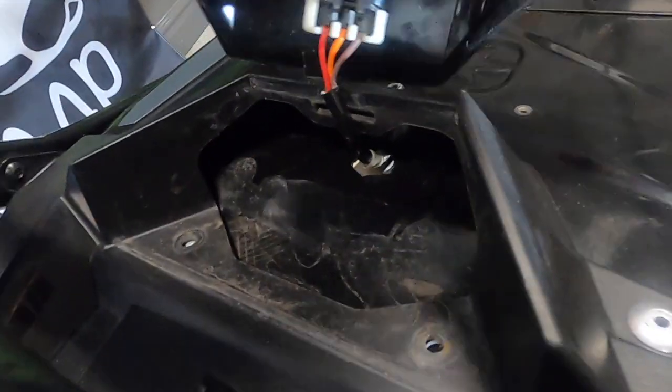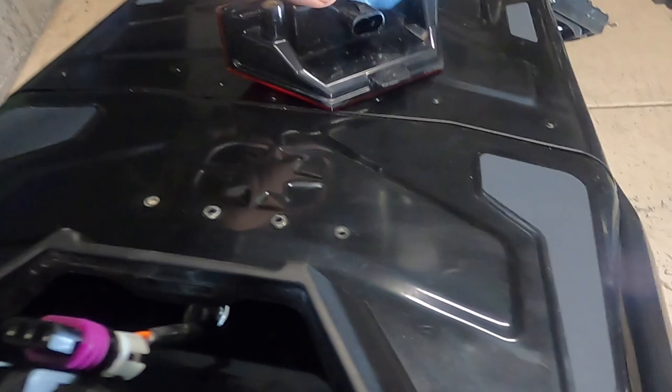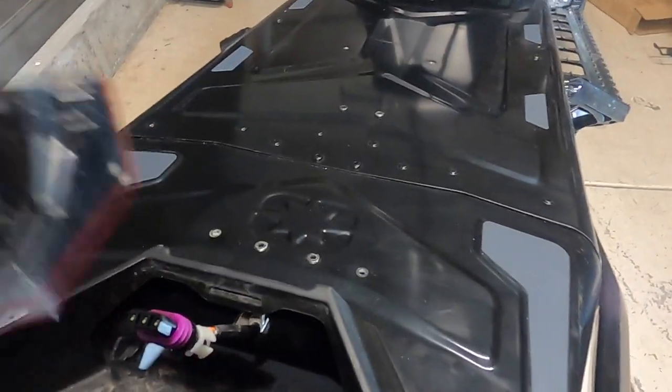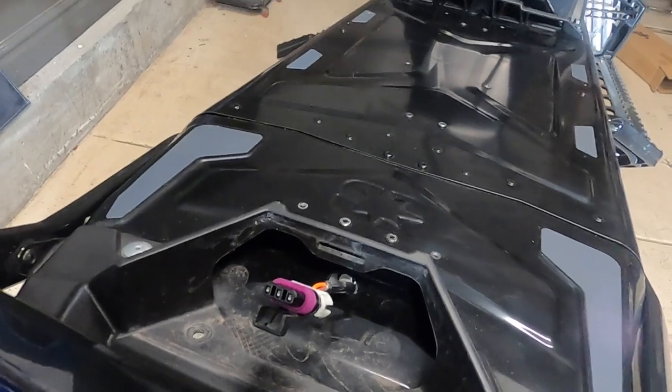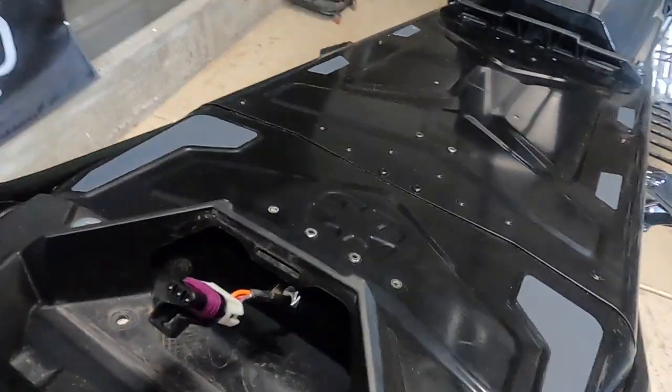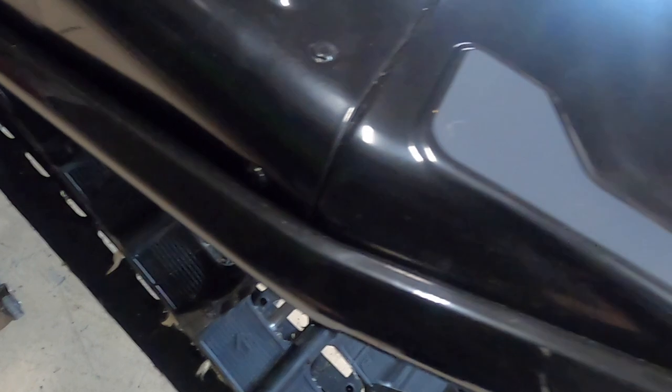That allows us to pull the taillight out and unplug it right back here, which gets our taillight off and frees up all that stuff. Next we're going to pull off some of the pop rivets — there are a couple different kinds of rivets on here. We'll drill out the pop rivets first. Pop rivets are going to be like these rivets here, plus there's another rivet that needs to come out right here.